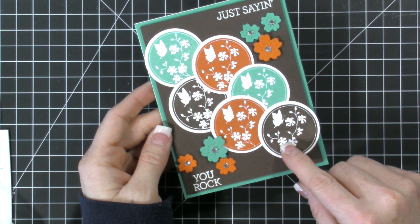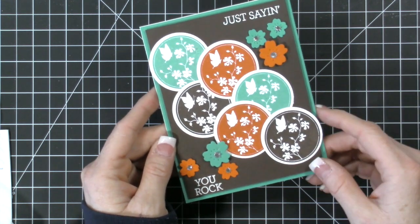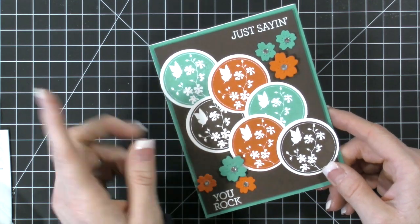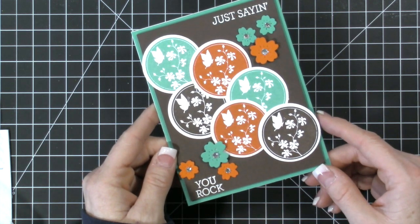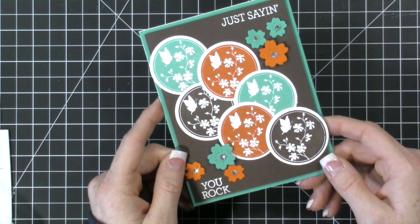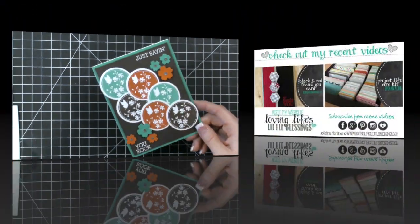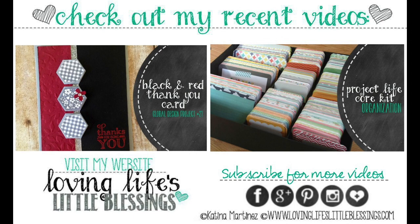I loved being able to use this stamp set. Just a quick last-minute note — today is the very last day for the celebration, so please make sure you get in any orders to get that free product you're wanting. I would love for you to come over to my website, check this card out, check the supply list, and then check the link to the Global Design Project website. Give this video a thumbs up if you love Stampin' Up color combo challenges. Thank you so much for hanging out with me today — make sure you come back tomorrow to look at my Project Life weeks 13 and half of week 14. I also have two other videos for you: the card I did for the Global Design Project this last week, and a Project Life core kit organizational video. Thank you guys so much and I'll be back tomorrow. Have a fabulous day!